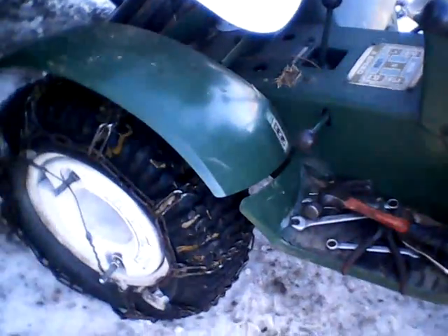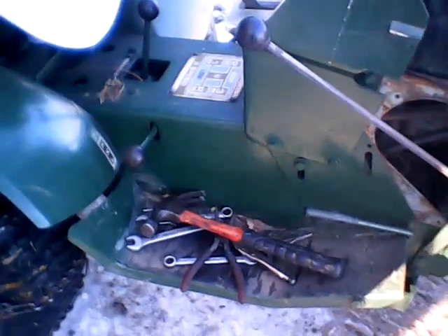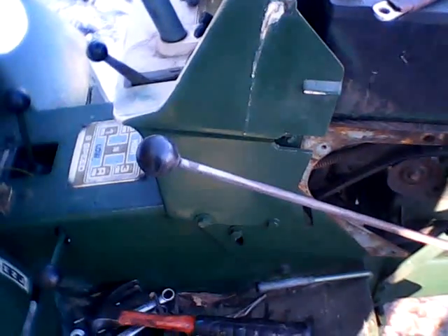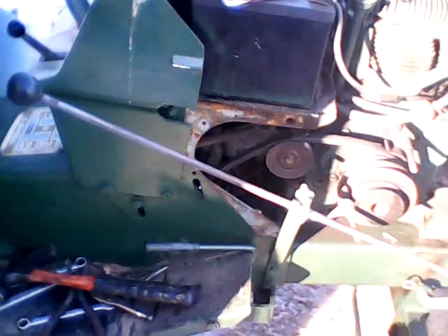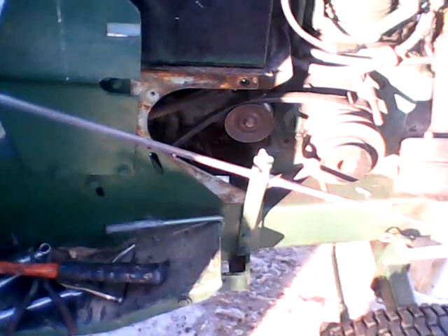As soon as I let go of the clutch, it was bogging right down and vibrating a little bit — it's never done that before, which was kind of weird. It died, so I pushed the clutch back in, restarted it, and did it again.